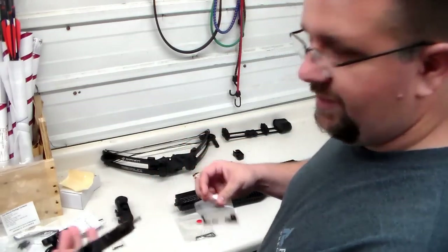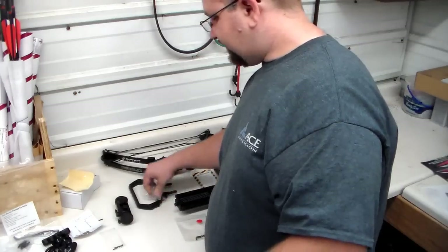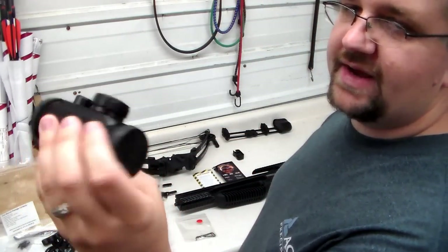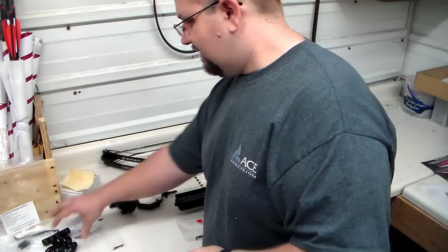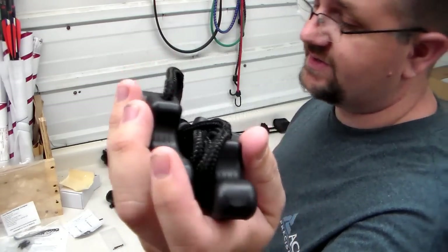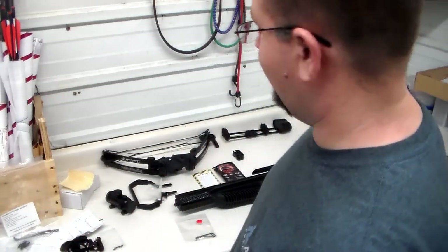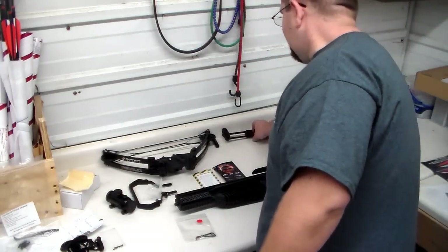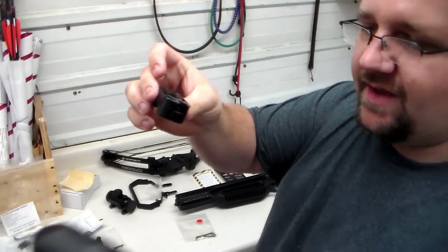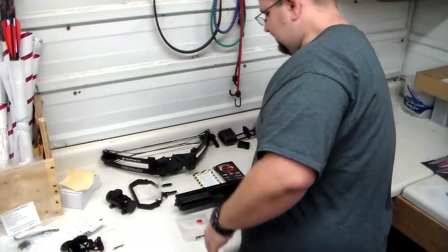We have your foot stirrup that you use for holding it down with your foot when you go to cock it. We have the red dot scope that comes with it — it has a single red dot and a green dot. We have the rope cocking device; they have instructions for that but not for the actual bow on how to put it together. Then we have the quiver mounting bracket and the quiver that comes with it. That should be everything.